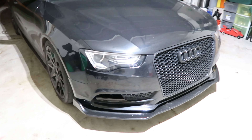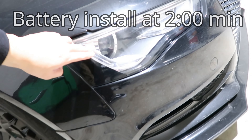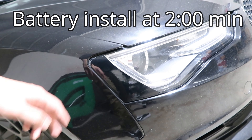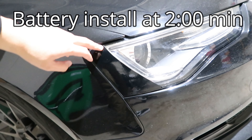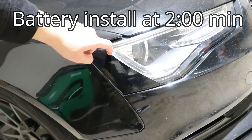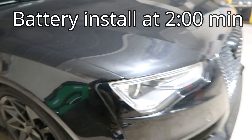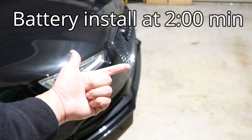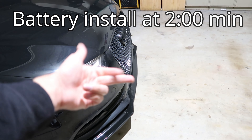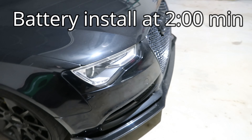I'm doing a giveaway for a headlight side marker tint. If you've seen the previous video on the channel where I do this, I made my own, but they do sell pre-cut ones for Audis and other cars. All you have to do is like the video, subscribe if you're not subscribed already, and comment down below — that's it to be entered.